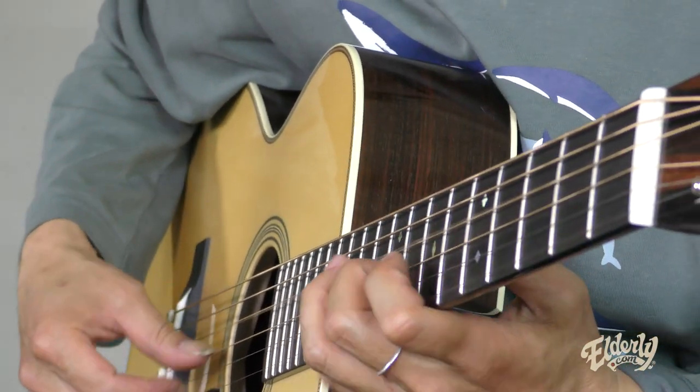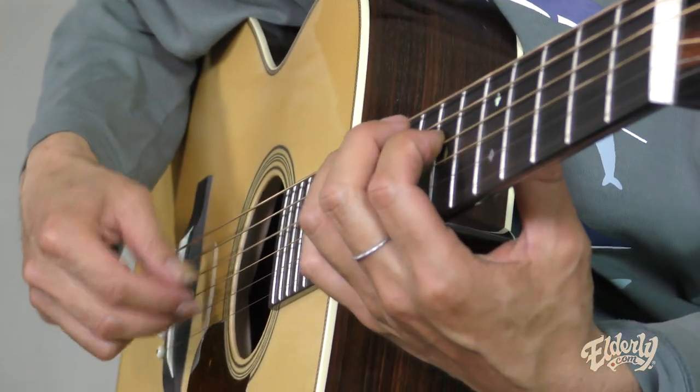Thanks for joining us today at Elderly Instruments. I'm here with Hiroya Tsukamoto and we're going to be looking at a fingerstyle picking technique that he uses in his music, that originated on banjo — five string banjo.